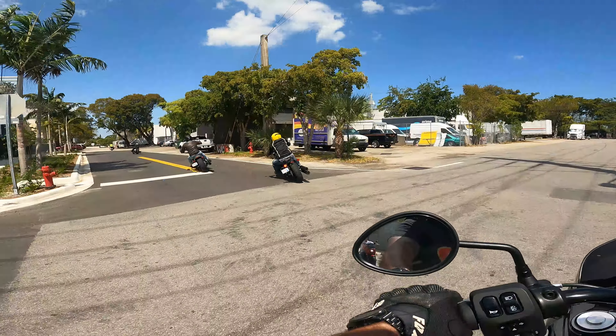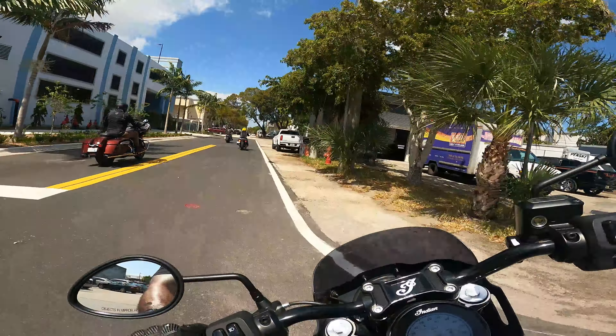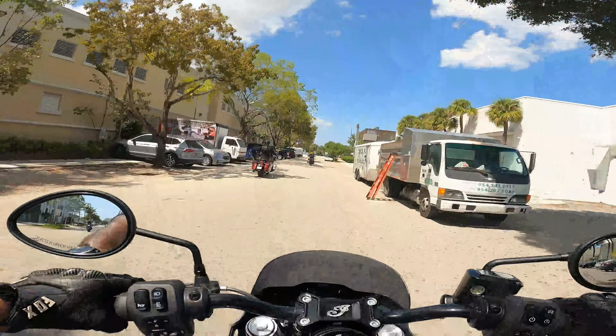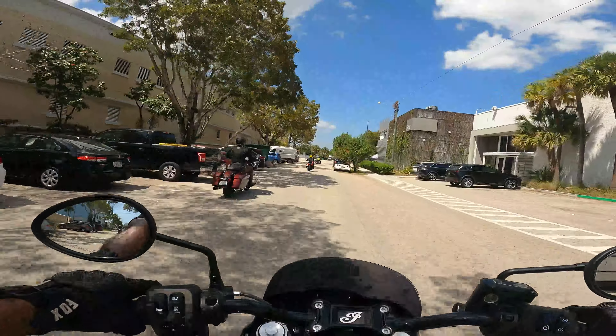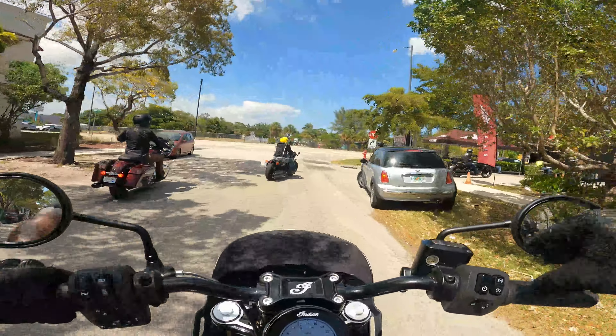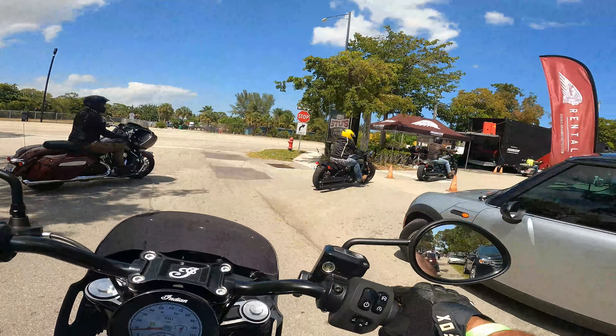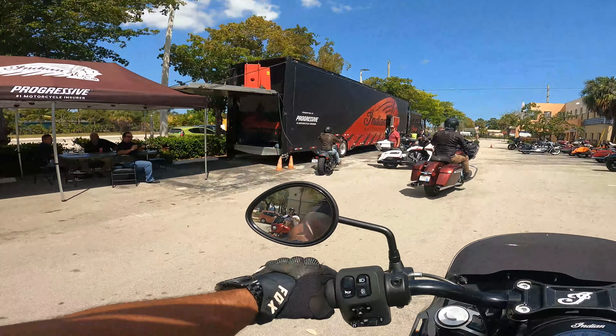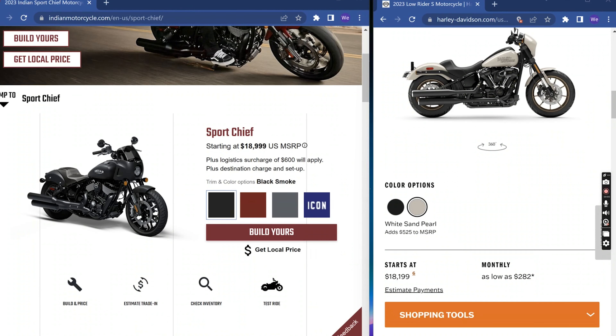Regardless of the numbers you see on the internet — test drive. That's the only way. We're all built different, we all prefer different things. If you're chasing numbers on paper, that's one thing, but if you really want to know, test drive. I pulled up the indianmotorcycle.com page for the Sport Chief so we can talk about some of the features, prices, and compare it to its number one competitor, the Harley Lowrider S.